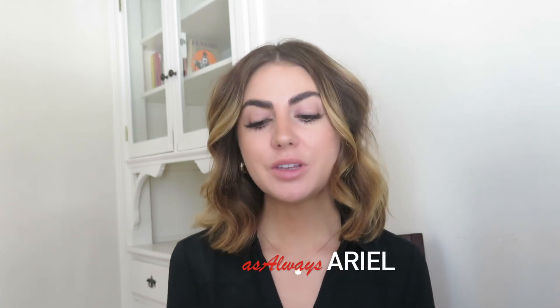Hey guys and welcome back to my channel. This video I wanted to just do a really quick review on Olaplex's new number seven bonding oil.